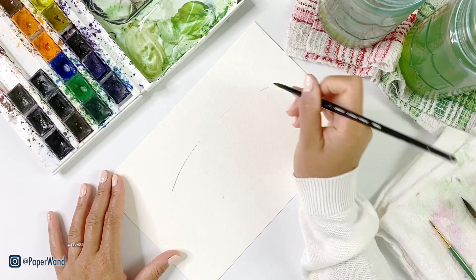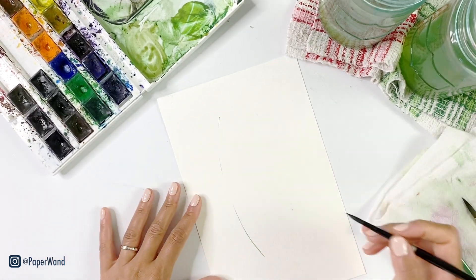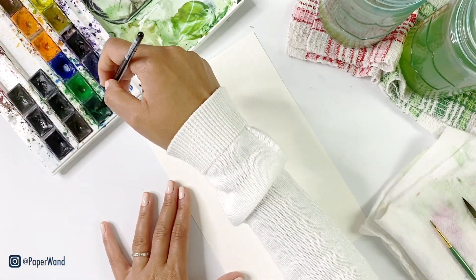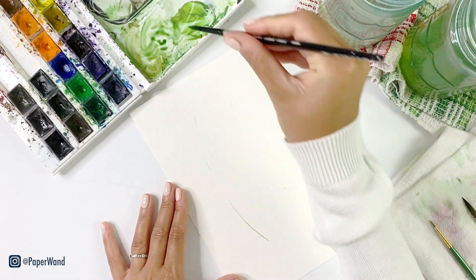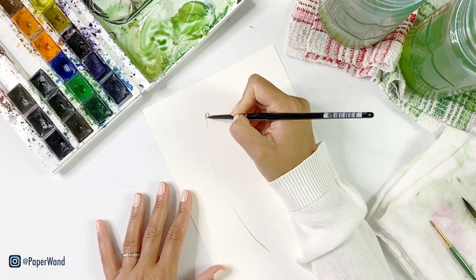I'll be using my favorite brushes — this is a round brush. I'll be using a size six and a size eight. To start we'll put in a center stem with a light brownish-green paint and then start putting in the little leaves.